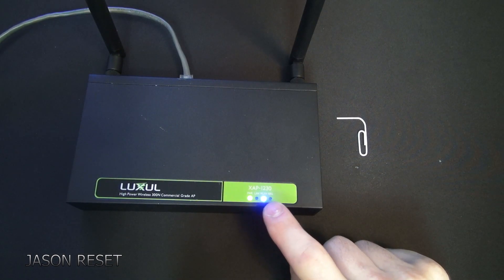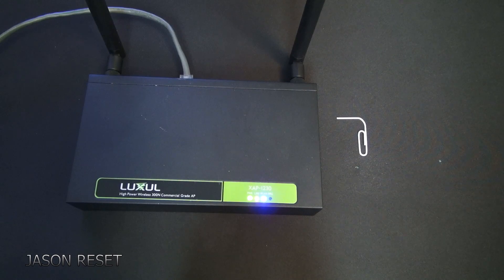There you go. Once you see the blue light it's ready to be reprogrammed onto a new account. That's all to it.